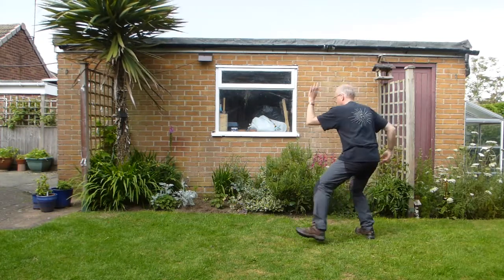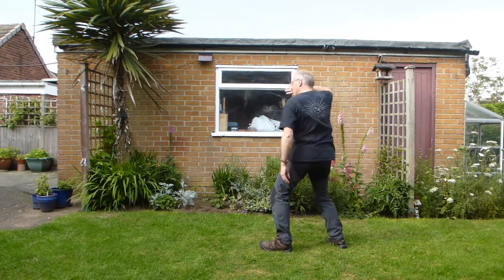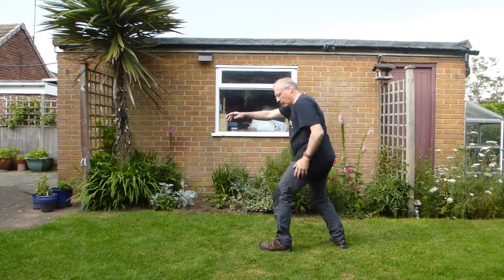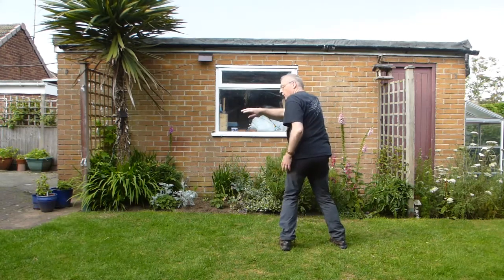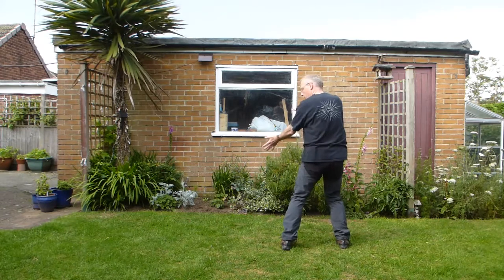So round. And then turn. So this hand's turning. Pull back. Same time as you do that, this foot turns in. Turn in as far as you can easily.